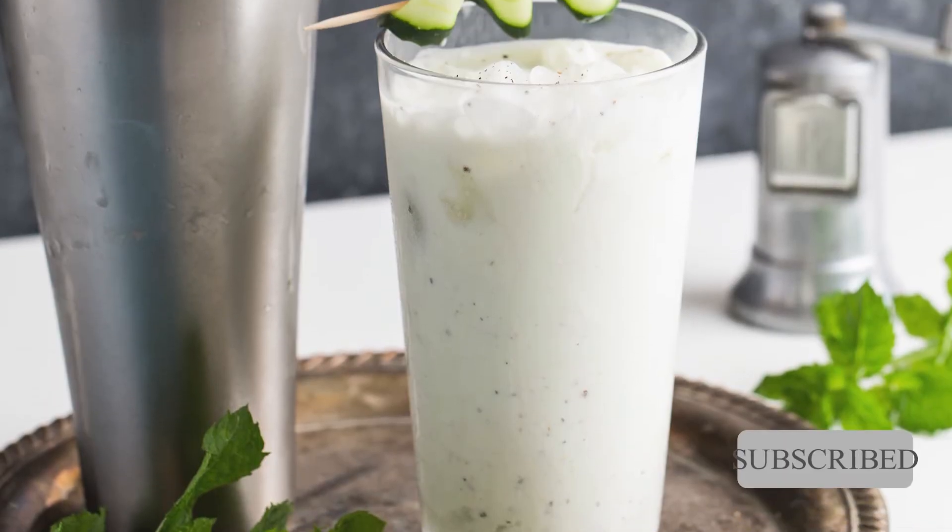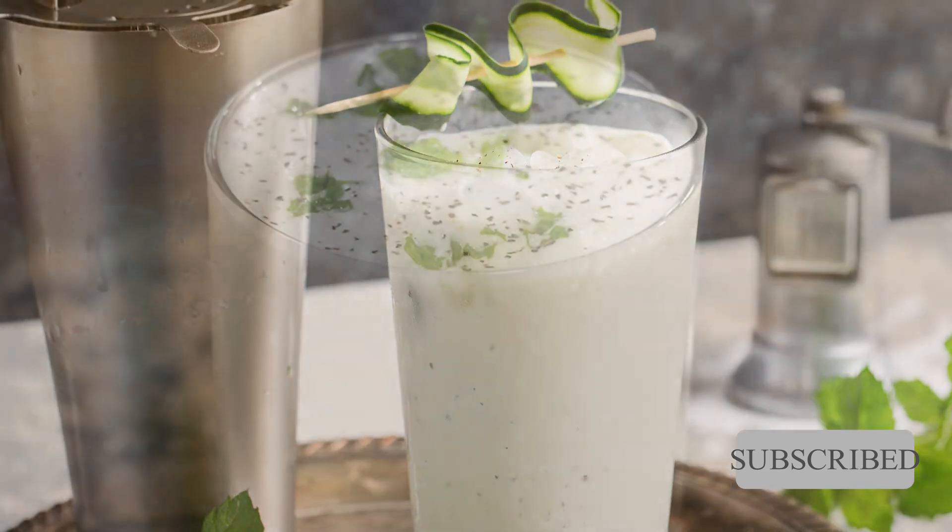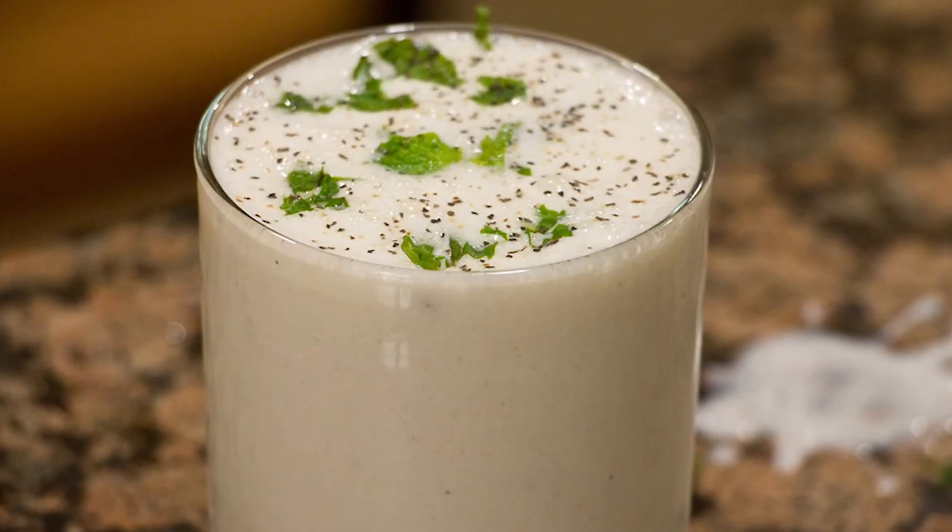In fact, these sweet flavors may appeal to those who aren't used to the idea of a savory yogurt drink.